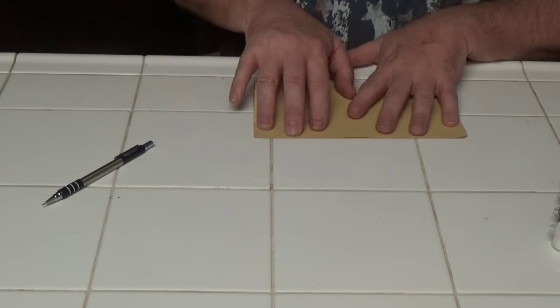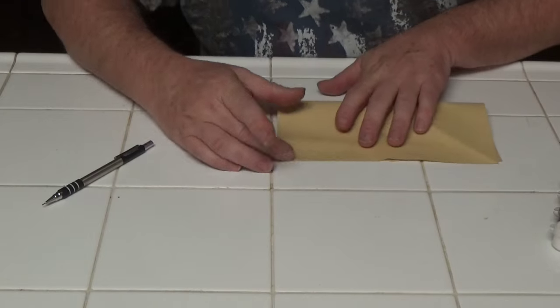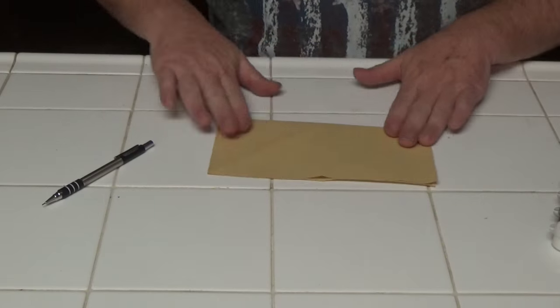Well, the guys are all ready for the game, but they need somewhere to sit. So taking a piece of that same gold construction paper, I'm going to go ahead and use some origami and make a couch.